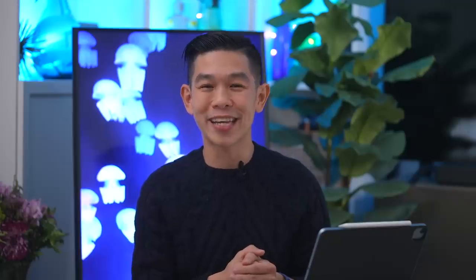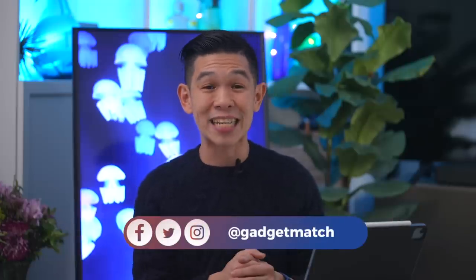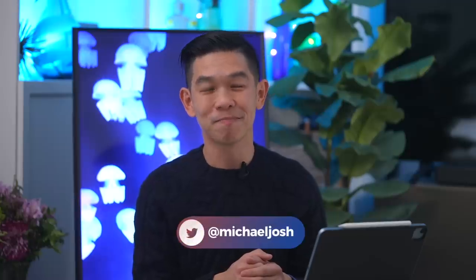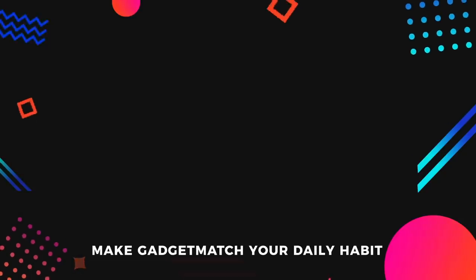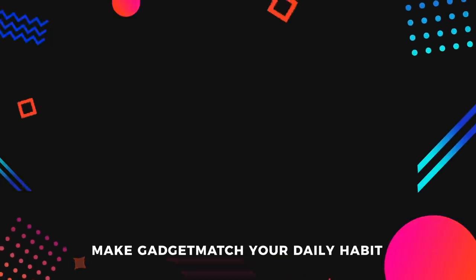And that was our 2020 iPad Air review. If you like Apple content, subscribe to our YouTube channel — we've got our iPhone 12 and 12 Pro review videos coming real soon. Hit that bell notification to make sure you get notified as soon as we upload. Follow me on social media for all the behind-the-scenes fun stuff, including some sample photos from those new iPhones. And as always, make gadgetmatch.com your daily habit. Until the next video, I'm Michael Josh — thanks for dropping by.